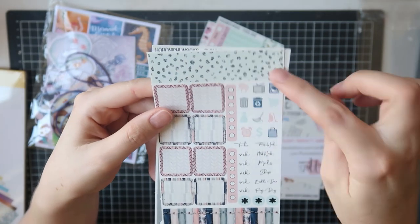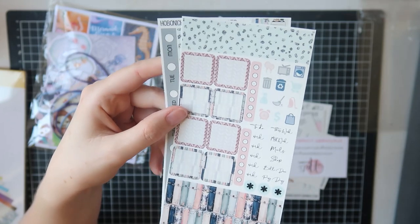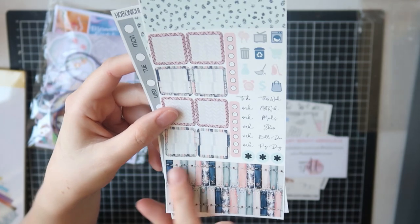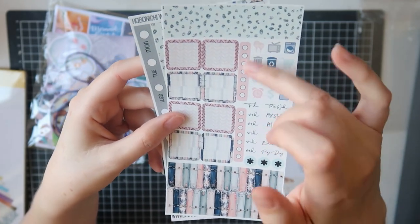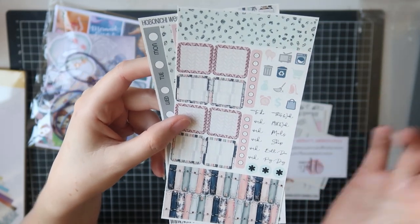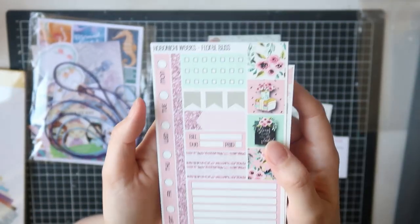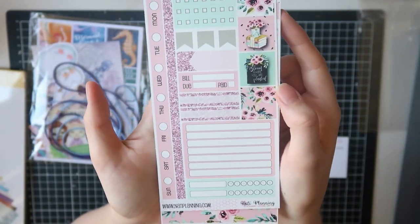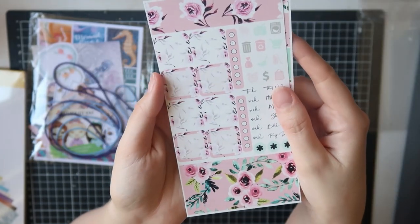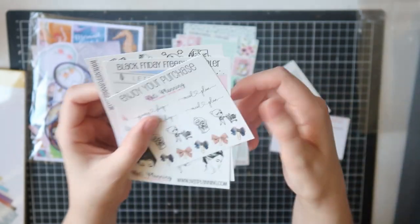The second page has bottom washi — a totally different format — a bunch of floor boxes, another large washi down the bottom, some weekly checklists, headers, script stickers, and icons. Heaps in that little kit, really cute. And this is the same but it's the Floral Bliss kit — pinks and mints, my favorite colors, with beautiful florals. Really pretty.